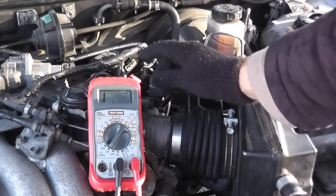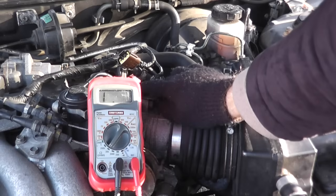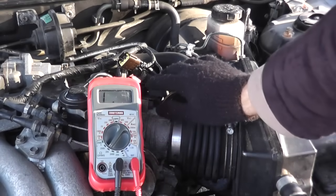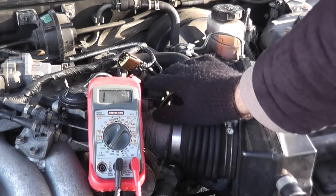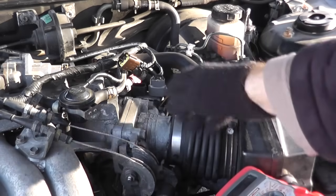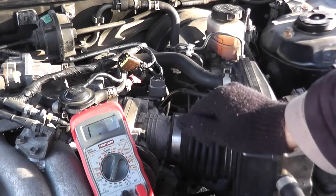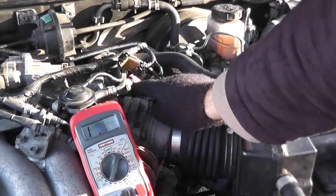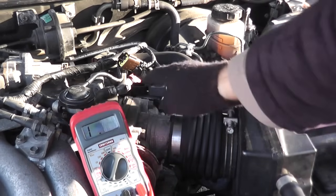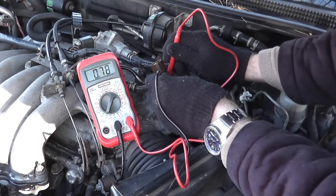We've verified that power is getting to the sensor and that we are receiving sufficient ground. The last step is to test the sensor itself. Using the multimeter on the ohms setting, we should see about 0.5 ohms at closed throttle. As you open up the throttle — right here — the ohms reading should change slightly, up to 4 ohms at most. If you don't see a reading here, you've pinpointed the problem and need to get a new sensor. We should see in the ballpark of around 0.5, 0.6, maybe 0.7 ohms — which we do.